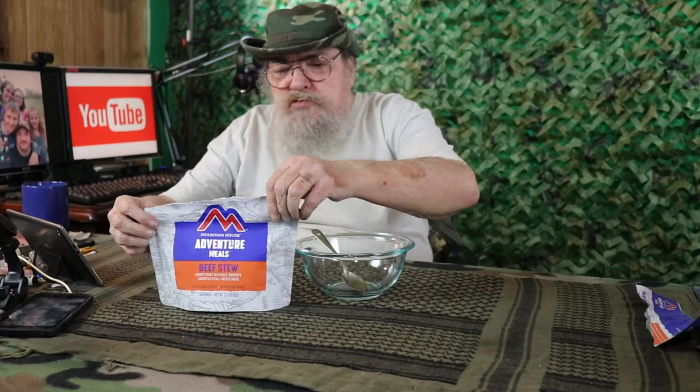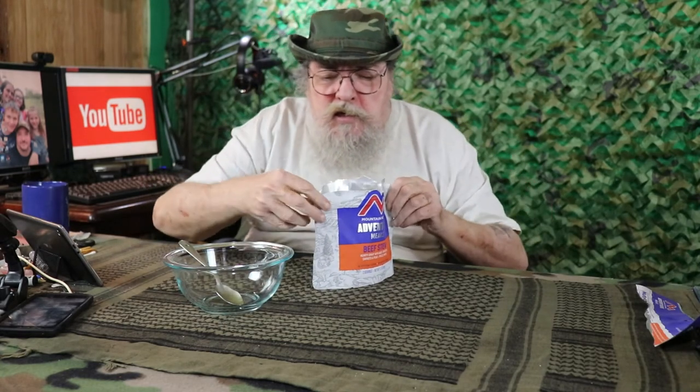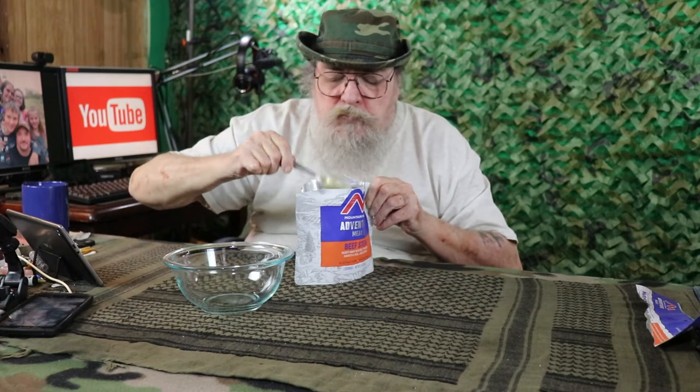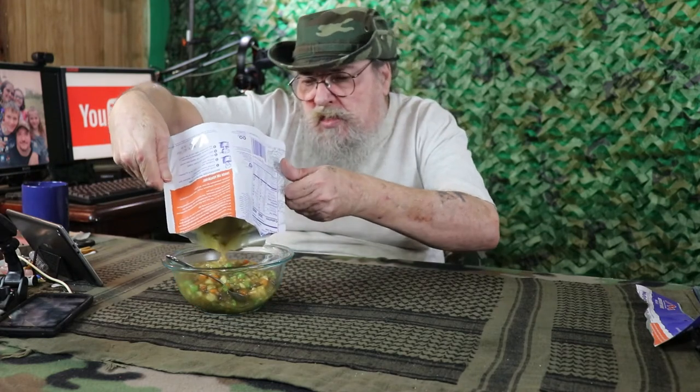It's been another 6 minutes. Let's go ahead and open this up and see how it is. Oh, it looks good! Smells real good. I'm just going to go ahead and dump it all in there so I don't make a mess. Oh yeah, that looks really good. Smells good. You know, that looks really good actually.